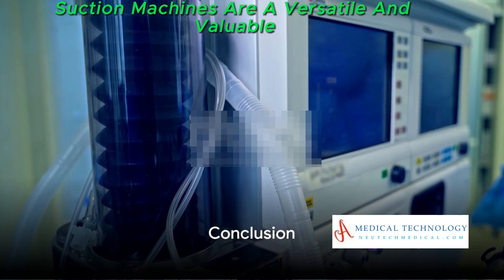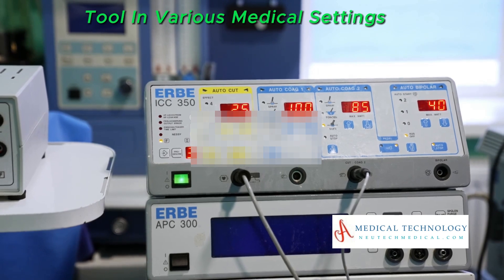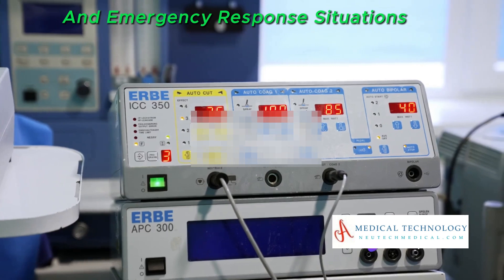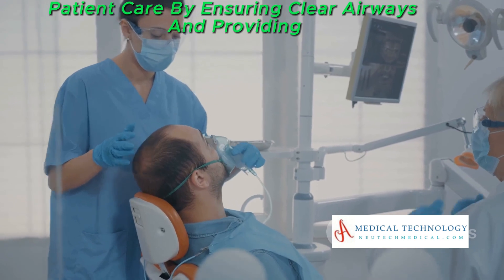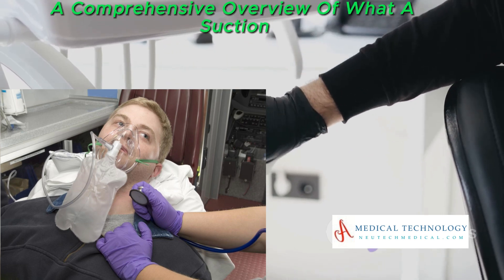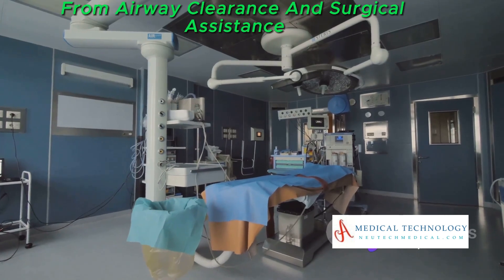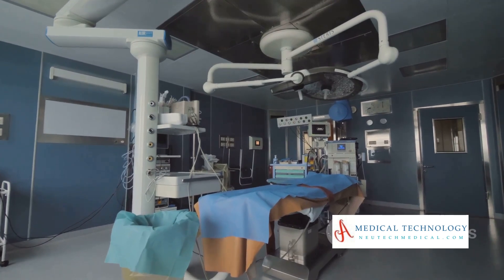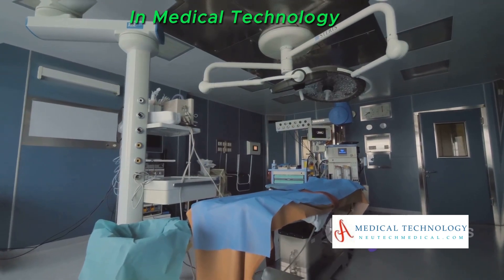In a nutshell, suction machines are a versatile and valuable tool in various medical settings, including hospitals, clinics, dental offices, and emergency response situations. Their primary function is to enhance patient care by ensuring clear airways and providing support during medical procedures. That's a comprehensive overview of what a suction machine is used for — from airway clearance and surgical assistance to wound care and postoperative support, these devices showcase the importance of simplicity and functionality in medical technology.